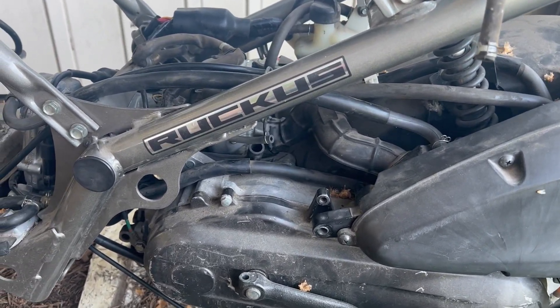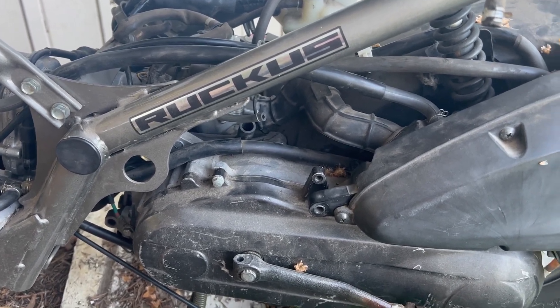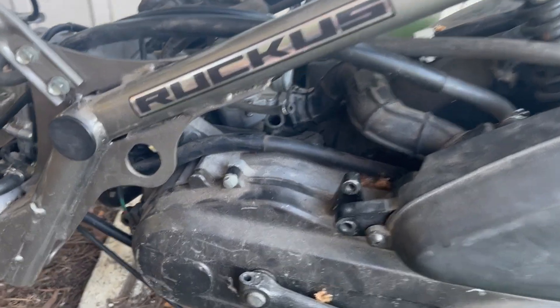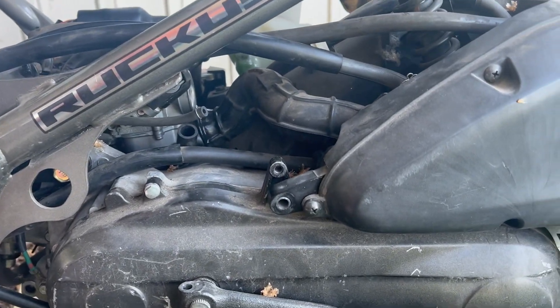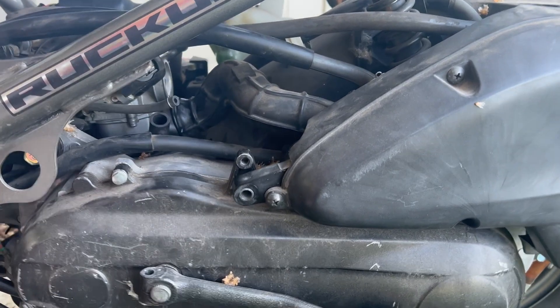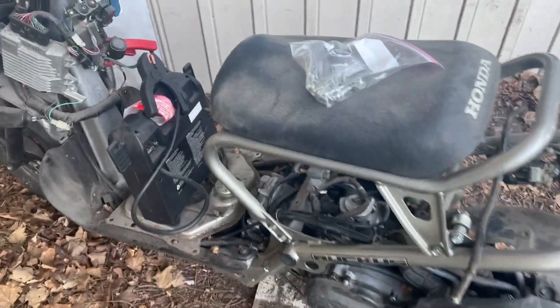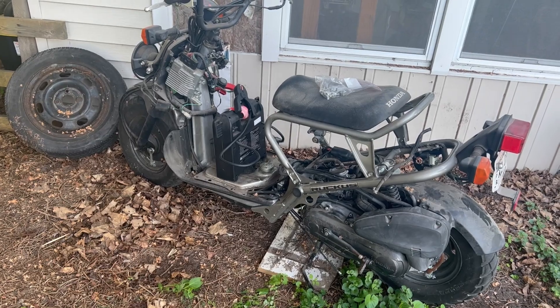Pulled this motor out of a Honda Metropolitan, unknown condition. Give it a little shot of ether here. It looks like there are some bugs to sort out, but no reason not to believe this isn't a runner.